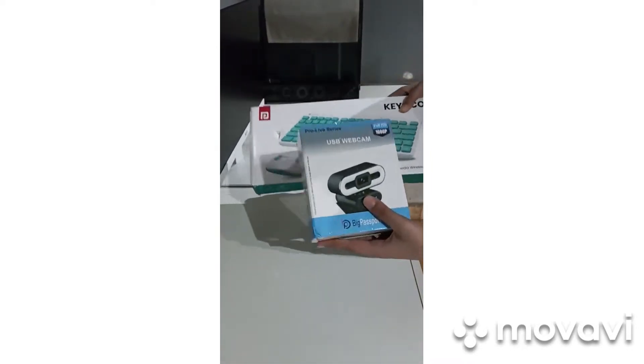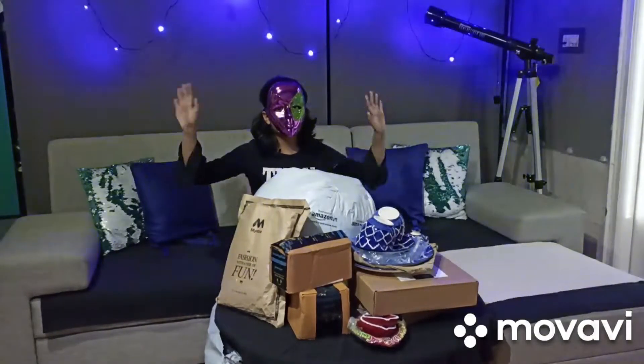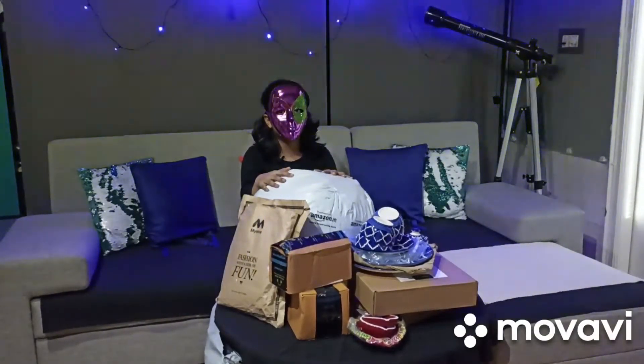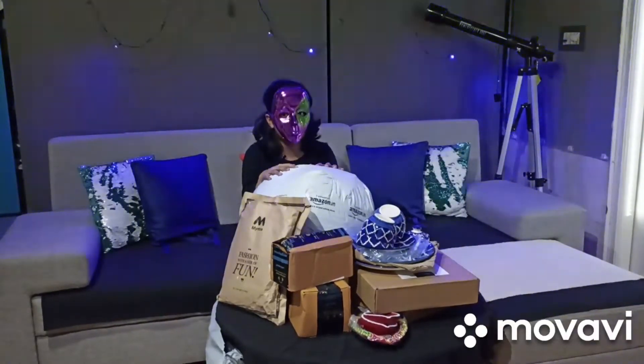New equipment for my setup! Hey friends, so we did some shopping for Diwali and today I'm going to be unboxing everything.